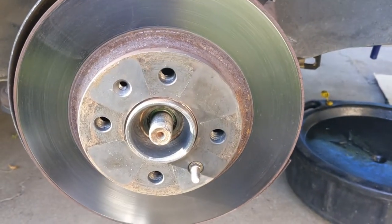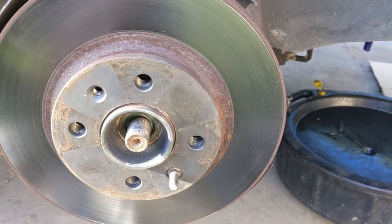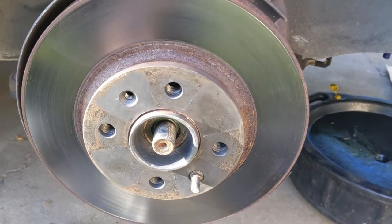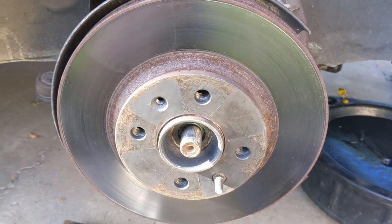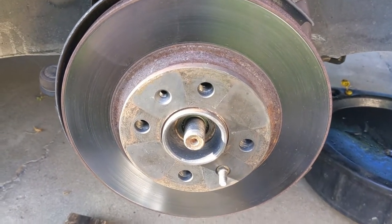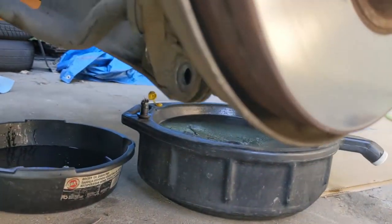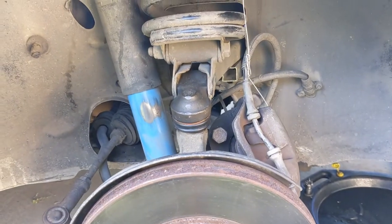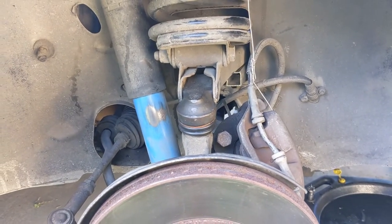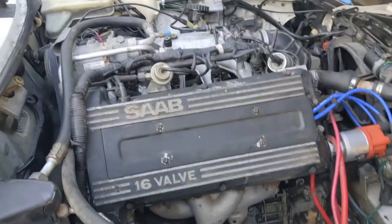You can leave the axle attached to the steering member if you don't take the nut off. For me it's five bucks for a nut I don't really care about replacing. I would much rather deal with more, smaller, lighter parts than try to deal with complicated assemblies. Two nuts on the top, two on the bottom, axle nut — pull the whole thing off. You can leave the axle on the car for now; we'll come back to that when we're ready to take the engine out. Now I'm basically done under the car and everything else is up here.